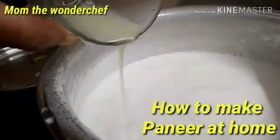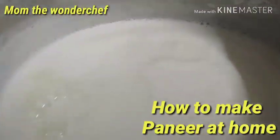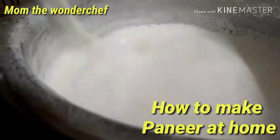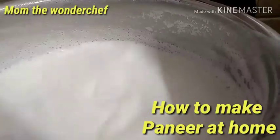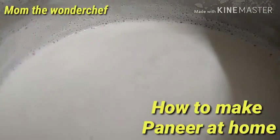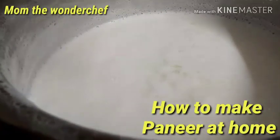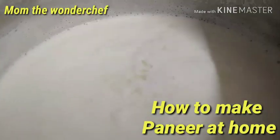Now I am adding two big spoons of lemon juice. Lemon juice makes the milk break. Let us mix it well so that the milk starts breaking. You can also add vinegar or curd to break the milk. It takes at least two to three minutes for the milk to break. I am adding a few more drops of lemon juice now, and you can watch it slowly starting to break.